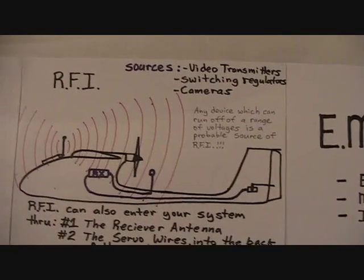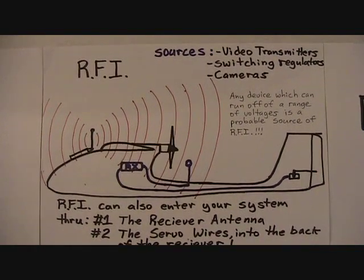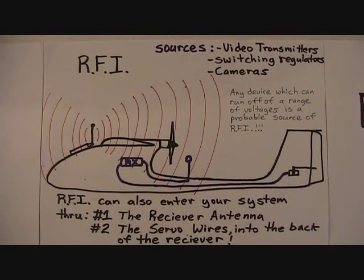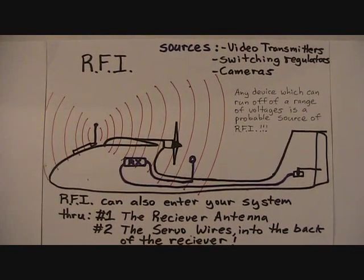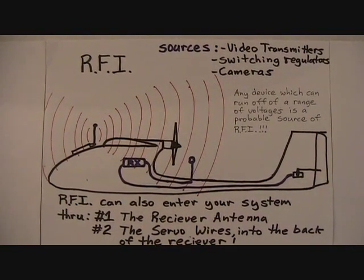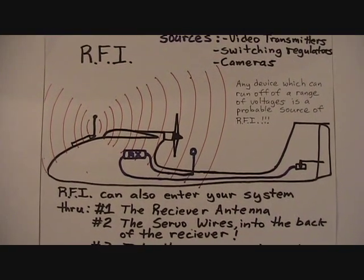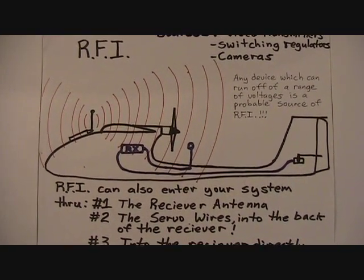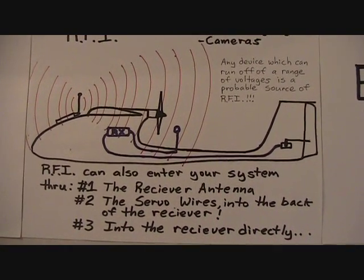Where does RFI come from? Common sources are video transmitters, switching regulators such as the type found in some OSDs or mini cameras, even your BEC. Mini cameras are also a source of RFI. In short, any device which can run off a range of voltages is a probable source of RFI.